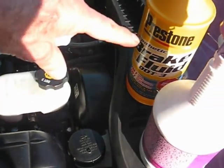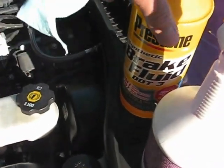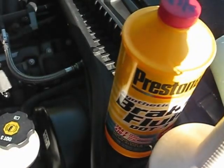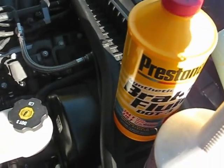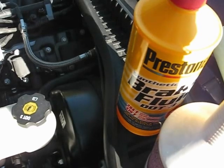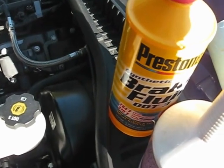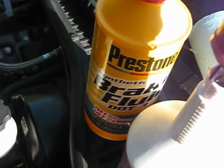So get a big bottle of brake fluid. This is Prestone — it's good to 470 degrees F. Usually I use something with a higher dry boiling point rating, like 570 to 600. But this stuff is not too bad.